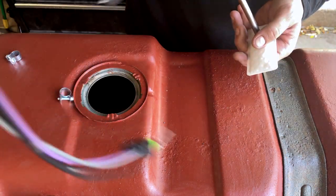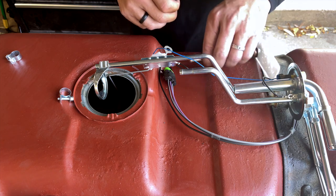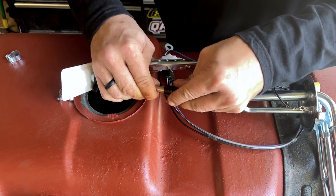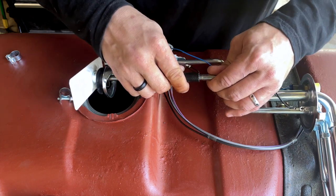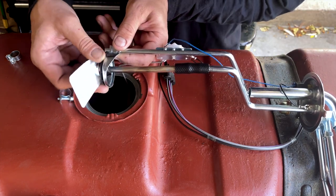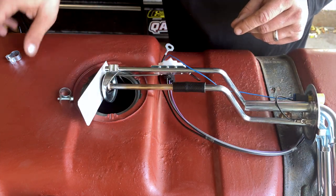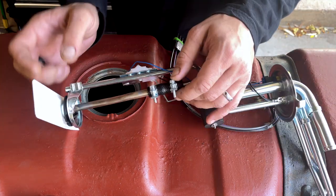Now that we've got the sock locked in, we can go ahead and get that installed on the actual pickup tube. I've got my little isolator here to hold things in place. I'm going to slide this up to about there - that should still give me plenty to grip up top. Now this should all slide together nicely. There we are - everything is held fast, not much of a gap. All I've got to do now is put my clamps on, adjust the sock so it sits correctly in the tank.